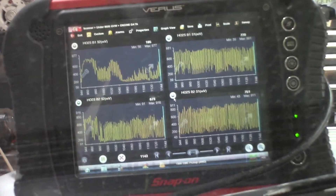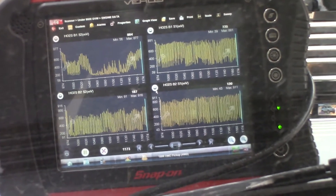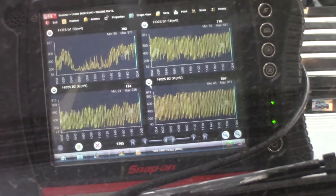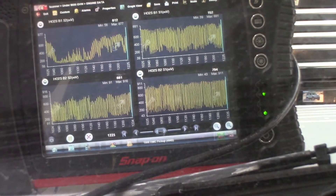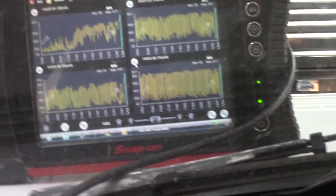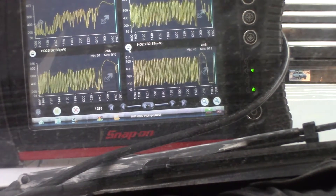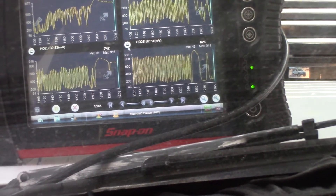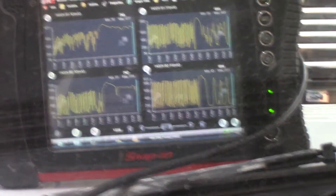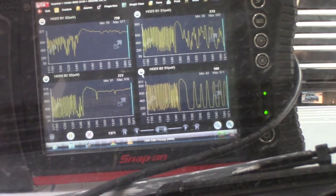The downstream sensors are on the left, upstreams are on the right. You can see that bank two is particularly oscillating a lot. Bank one doesn't look great — I've got codes on both sides. That bank two really should not be moving like that. Now I'm up around 2,000 RPMs. I'm going to go back to idle and you'll see they're going to calm down. But as soon as you put a load on it, they start switching back and forth. That's pretty much a classic sign of bad cats at 400,000 miles — original cats. Not surprising.